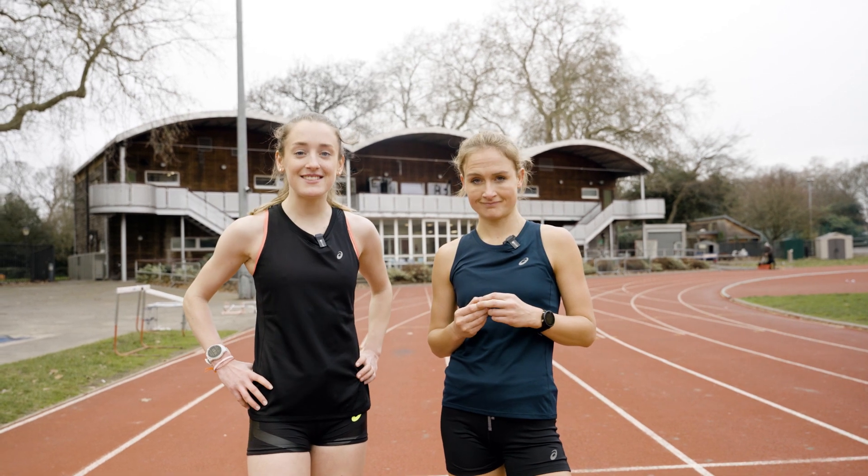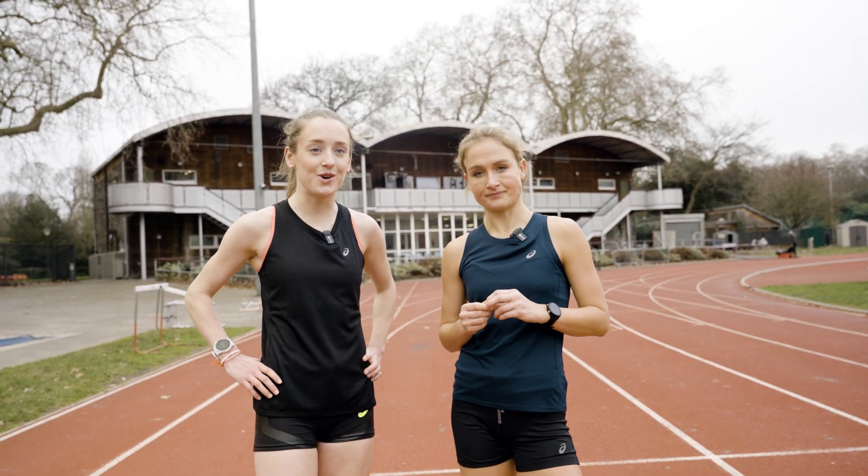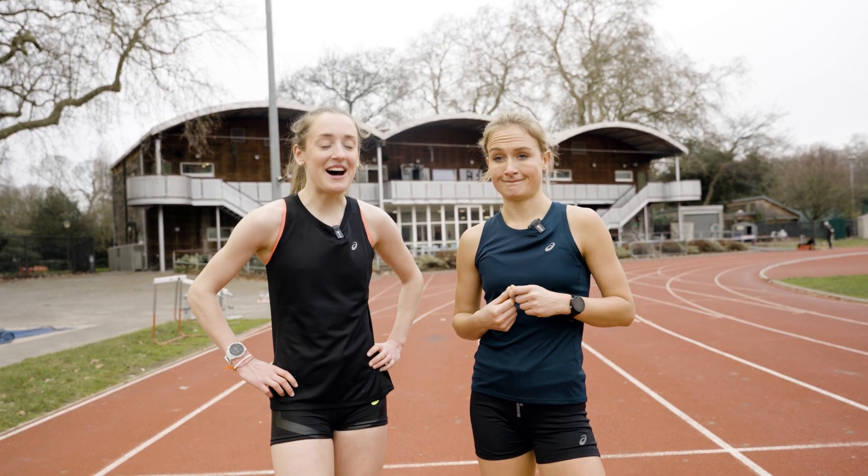Workout done, Yasso 800 done, and overall pretty good. We were hitting the splits, nice weather for it — not too hot, not too cold. Definitely feel like we could have done a couple more, which is a great indicator of fitness. Training's going well.